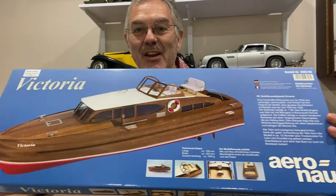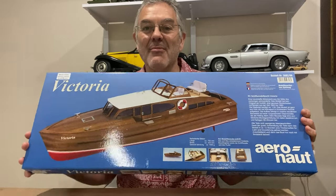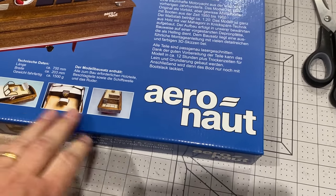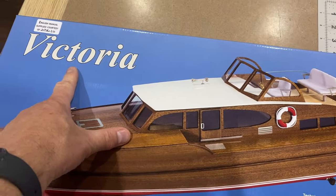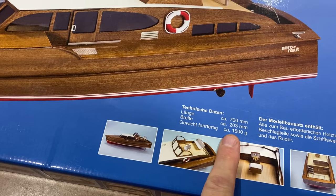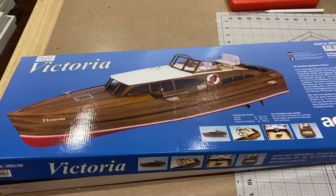I haven't made a model boat since I was a child, but I fancied making one for a while, and this is the one that Father Christmas has just brought me. This is a German kit by Aeronaut and it's a model of a boat called the Victoria. It's going to be 700 millimeters long and 200 millimeters wide — a model of a typical cabin cruiser. Let's have a look and see what's inside.